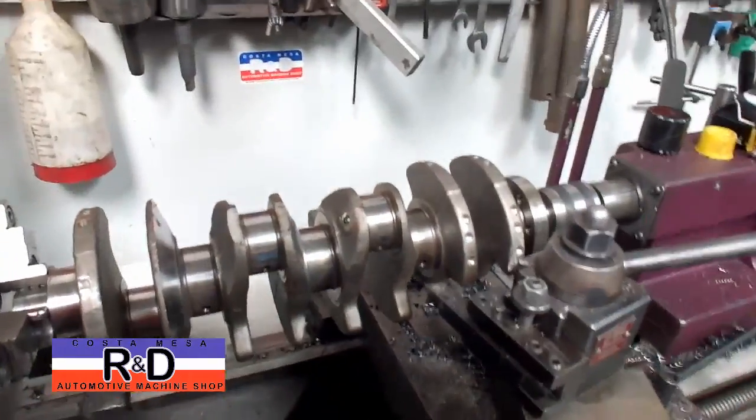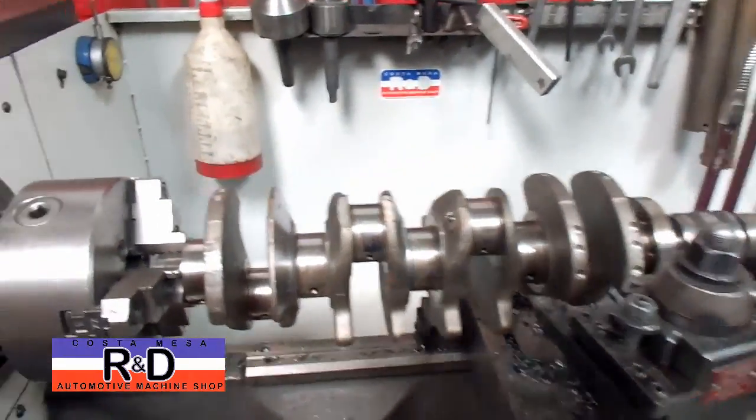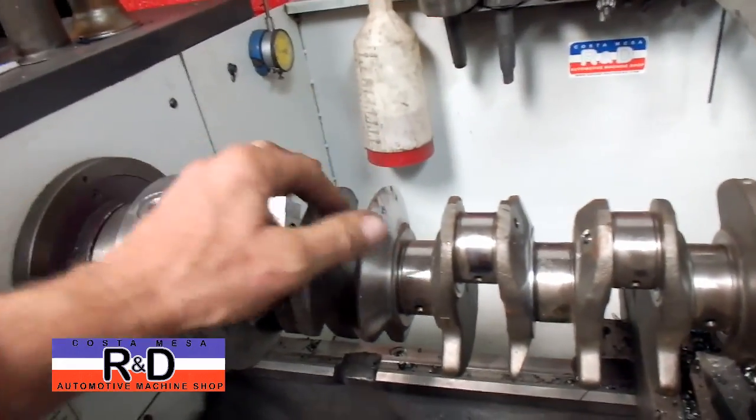Hi, this is General Customization R&D. Today we have a little Honda crankshaft on our lathe and we've been asked to knife edge this thing.